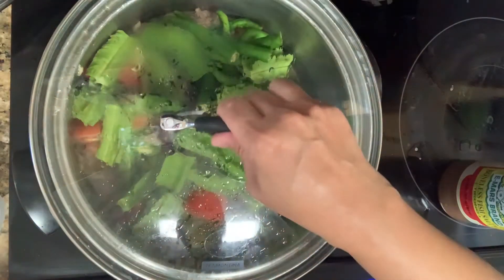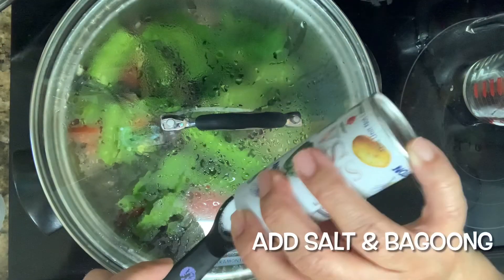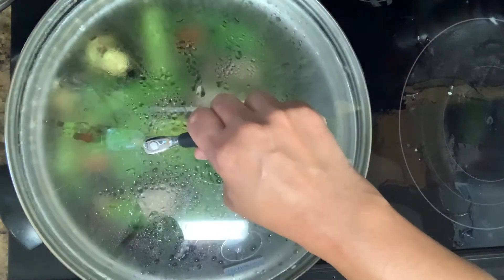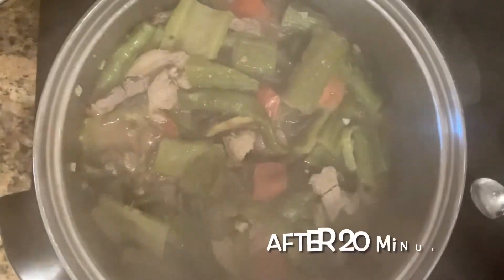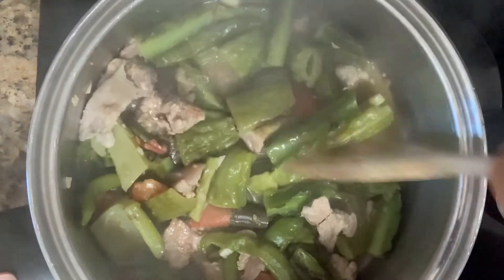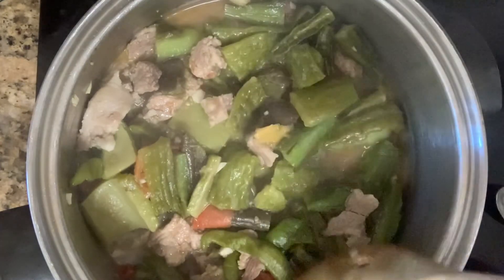I added all the veggies and we'll steam it for 20 minutes. Let's check how it's doing — it looks really good! You can either flip it or turn it around. This looks like it's ready, but if you feel like you want to cook it longer, you can cook it another 5 minutes. But right here, my Pinak Bit is the way I like it and it's ready.